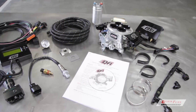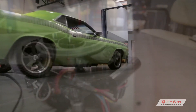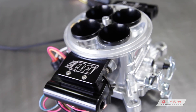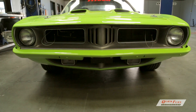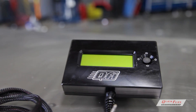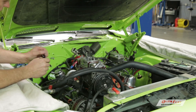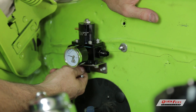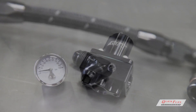The Quick Fuel Technology QFI electronic fuel injection system is one of the industry's most advanced and flexible EFI packages available. Better drivability, increased fuel economy, easy installation with detailed instructions, superior reliability, user-friendly tuning options, and smoother performance make this a winning conversion for any previously carbureted vehicle. Today we're going to walk through a step-by-step inside look at this highly advanced Quick Fuel Technology QFI electronic fuel injection system.